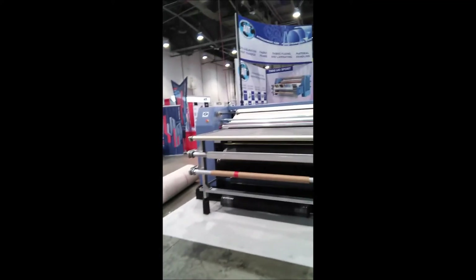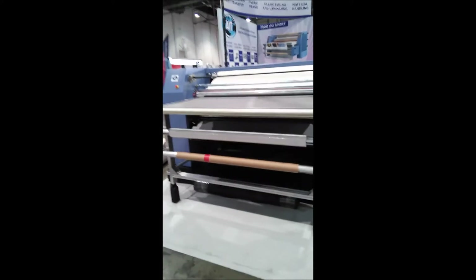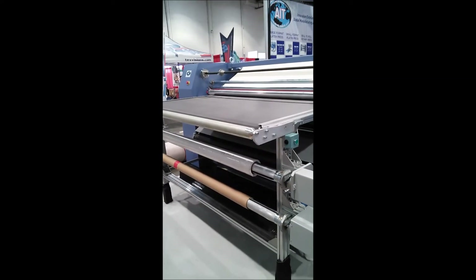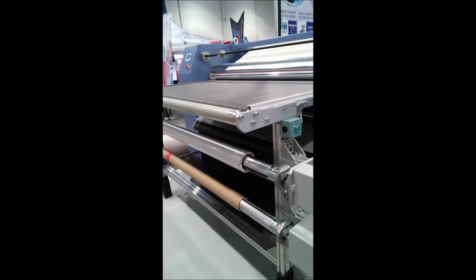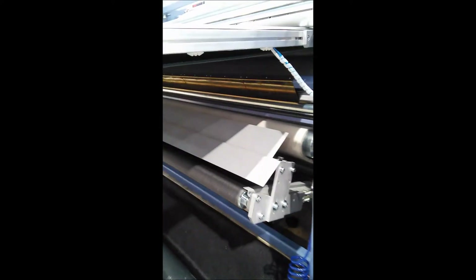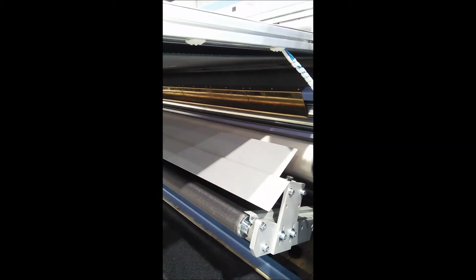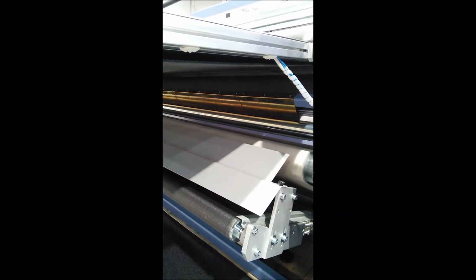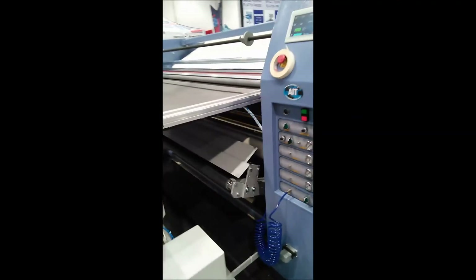So back to the 6572, just a quick walk around. There's the unwind station. The first one right under the conveyor is for the print paper, and the bottom one is to rewind the used print paper. Down in this section, the printed part will fall onto a conveyor and go out the back. And then the used print paper, of course, will rewind in the front where I just showed you.